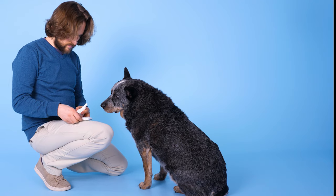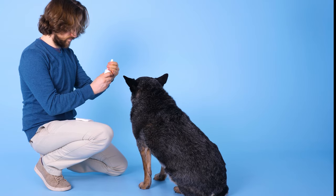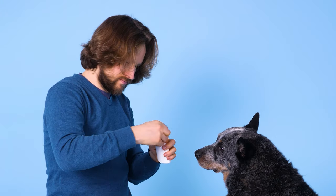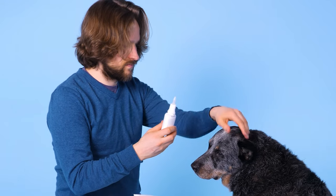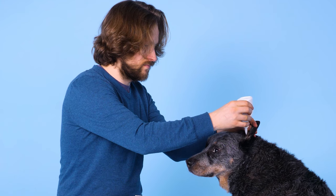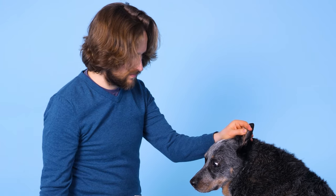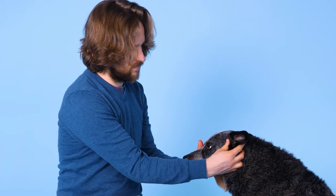Always use vet-approved solutions and drops to treat your dog's ears. They're sensitive and your dog deserves the right treatment. There are a variety of options out there for dissolving ear wax, evaporating liquid, and soothing irritation. Consult with your vet about which is right for your dog.